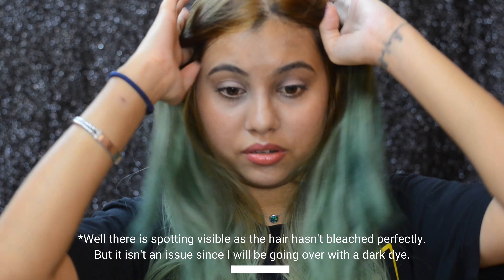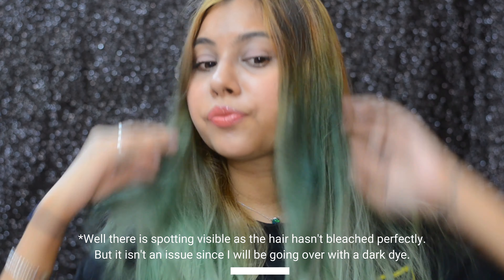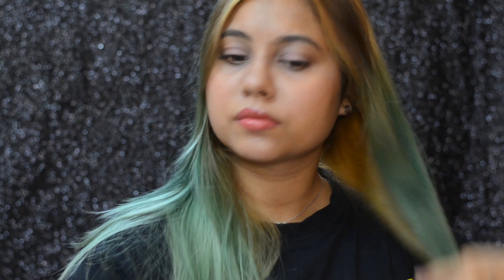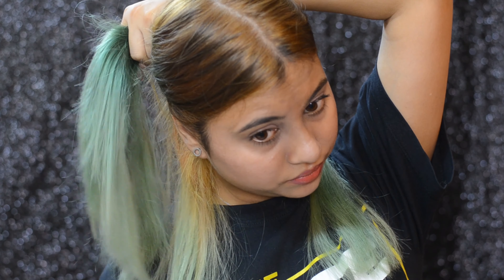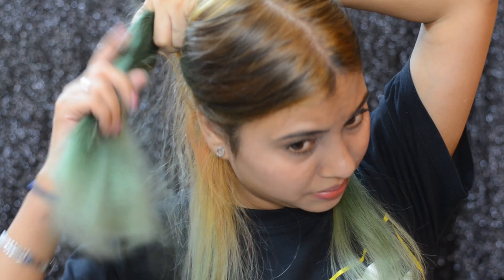Here it is — it has lightened beautifully according to my standards. It's looking a bit dry, not gonna lie. I really need to put some conditioning back in.